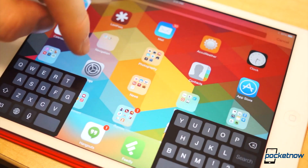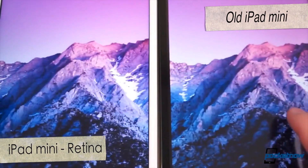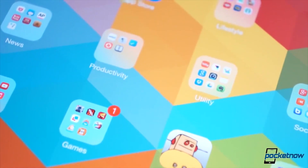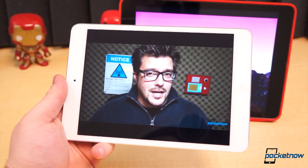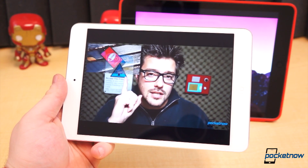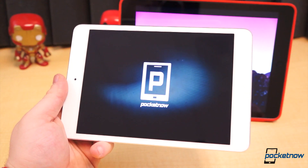The Retina display is leaps and bounds better than last year's iPad Mini display, which was noticeably washed out, pixelated, and subpar in many ways. This time around, the display is incredibly sharp. Colors could pop a little more, but the contrast is passable and black levels are fairly inky. Beside the larger iPad Air, however, it's easy to see the display is not quite as saturated. That's not to say the iPad Mini's Retina display is bad — but comparatively speaking, the colors simply aren't as vibrant as you may be used to if you're coming from a full-sized iPad.